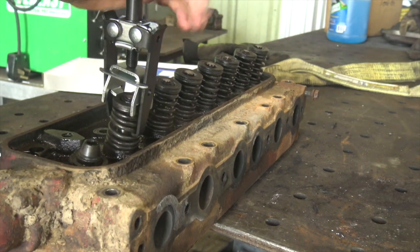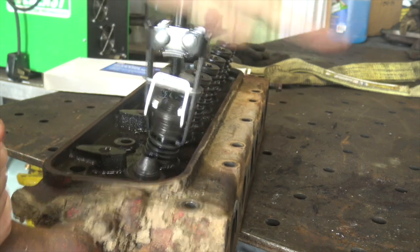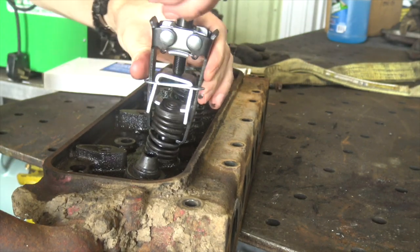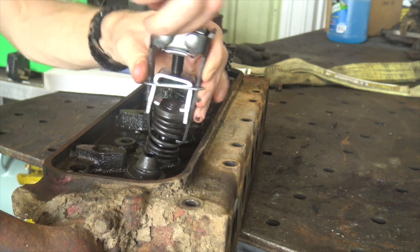I smacked it a couple times and it's not popping the keeper things loose. I'm not really sure what to do at this point. It looks like it's got to be compressed more, but unless I grab that other rung on the spring, it's hard to do that. So which way is loose?